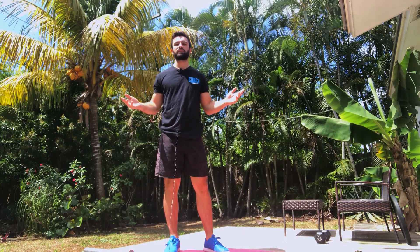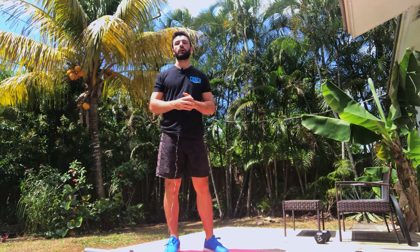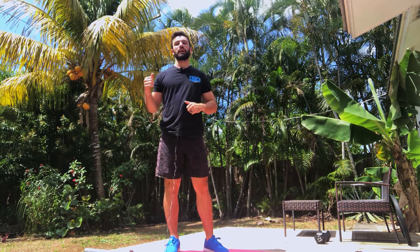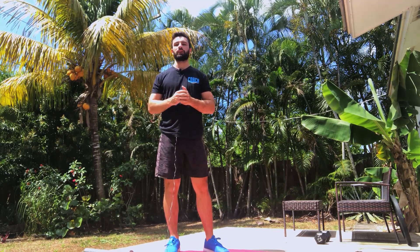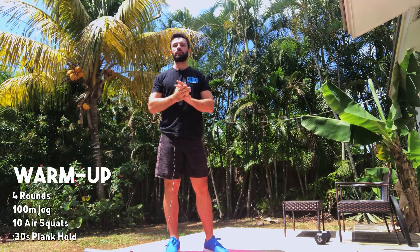What's up CrossFit Palm Beach, welcome back. This is Monday's workout — we're gonna have a big focus on squatting both in the strength portion and in the Metcon later on. For the warm-up, of course, we're gonna get you guys nice and warm for that squatting movement pattern.